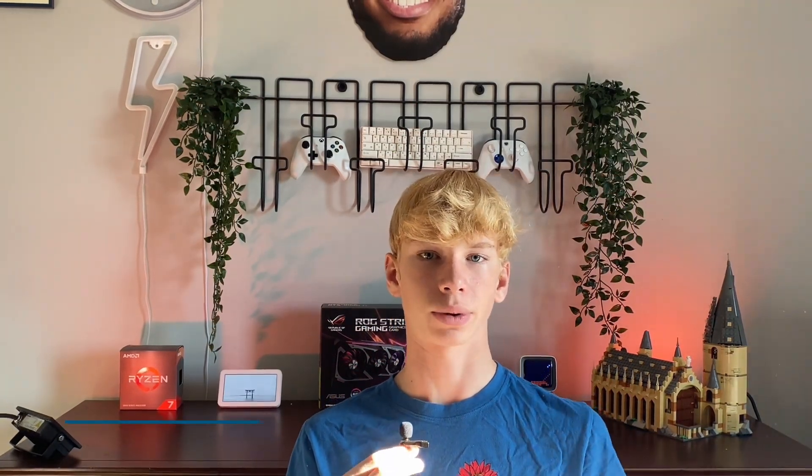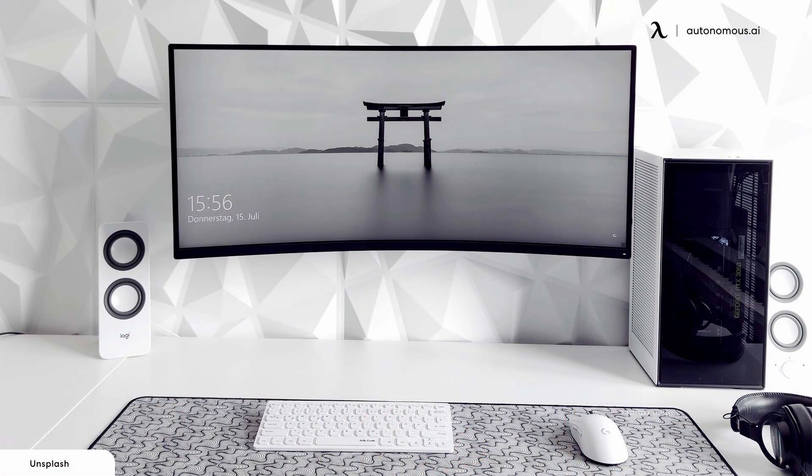Now let's talk about my top three favorite colors. Coming in at third place is orange — orange is just such a cozy color and it can really make any setup feel cozy. I actually had orange for like three or four months and I liked it. Second place goes to cyan — cyan is just really clean, especially when paired with white. I rocked cyan when I first got my PC and it's pretty good. Just a touch of cyan can really transform any setup.